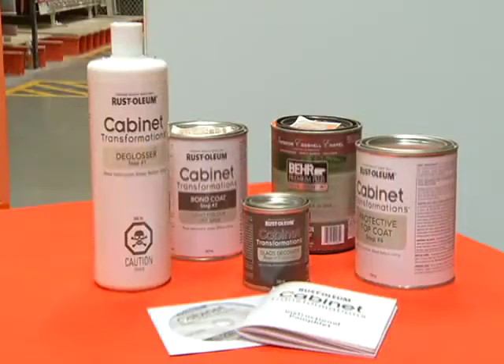We are hanging out with paint expert Brianna. What sort of tips do you have for people for spring, for changing up your home inside? Since it's not really good weather outside yet, it's great to start inside. Today we have a product called Cabinet Transformations, and I'm going to show you how you can redo your cabinets the easy way.